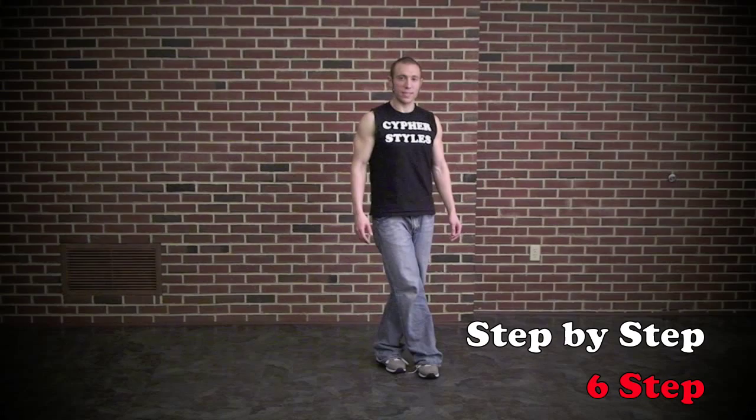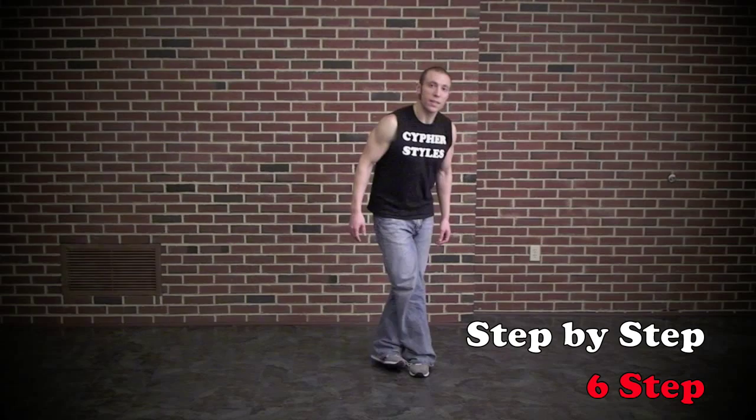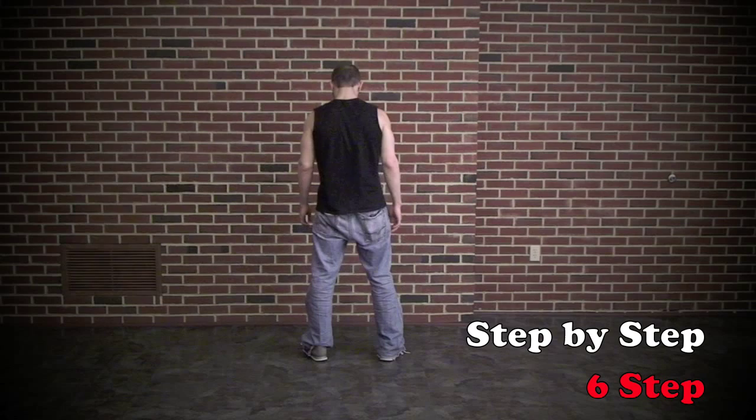Step the back leg forward and open. So it goes: cross, step back, open. Cross, step forward, open. Cross, step back, open. Cross, step forward, open.